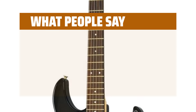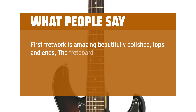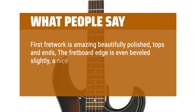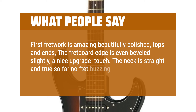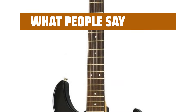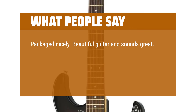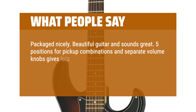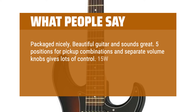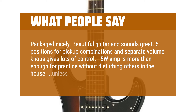What people say: First fret work is amazing — beautifully polished tops and ends, the fretboard edge is even beveled slightly, a nice upgrade touch. The neck is straight and true; so far no fret buzzing even after lowering the action. Packaged nicely. Beautiful guitar and sounds great. Five positions for pickup combinations and separate volume knobs gives lots of control. The 15W amp is more than enough for practice without disturbing others in the house, unless that's the goal.